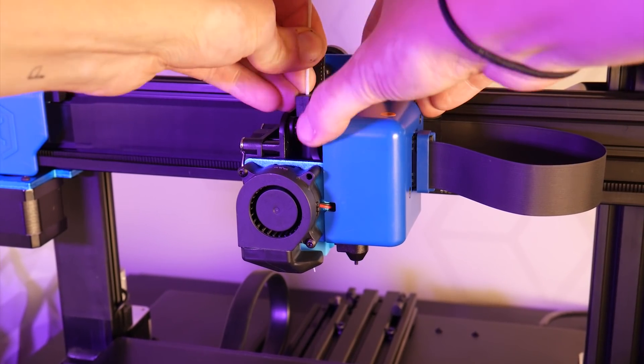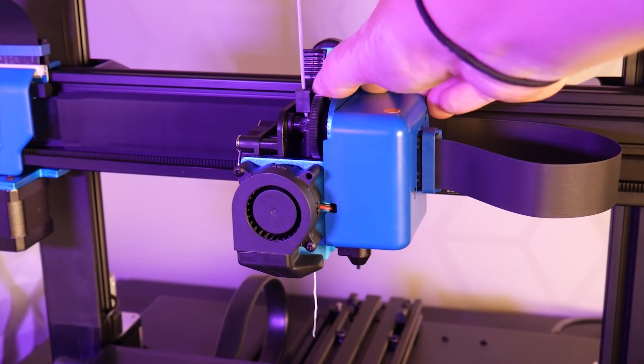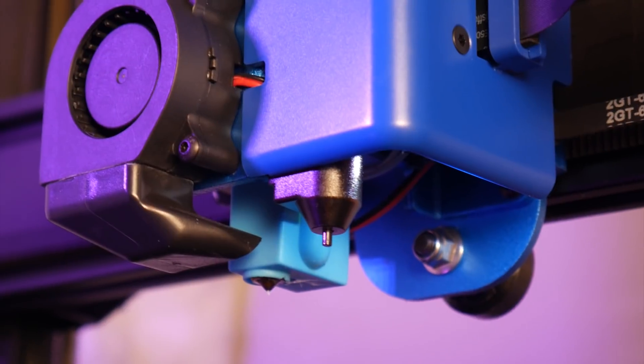This machine still has a print volume of 100mm on the X and Y and the same direct drive extruder paired with a Volcano style hotend for great volumetric flow rates.